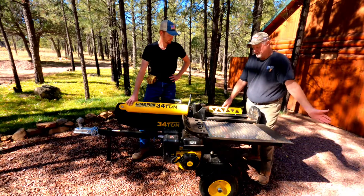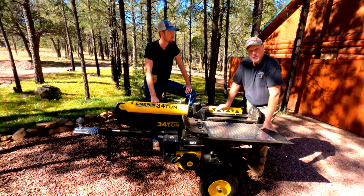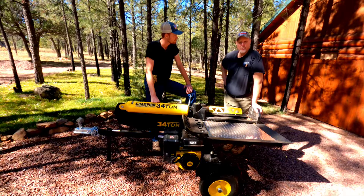What I like about the Champion — the price was reasonable. It starts up, runs great, cycles great. You can do quite a few cords with it fairly quickly.